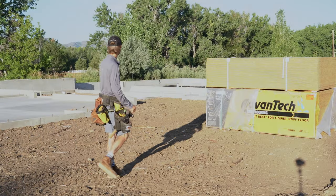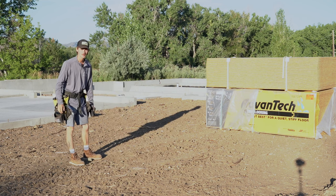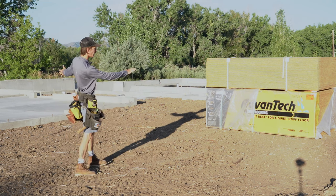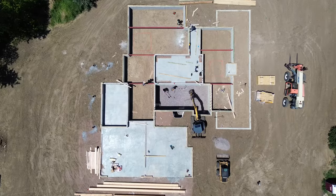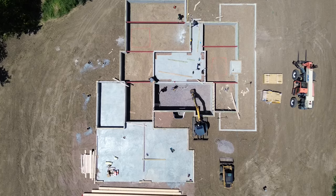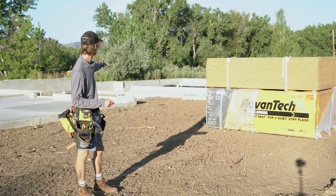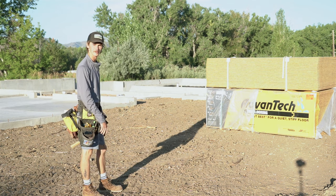My name is Jared Kaufman, I'm a carpenter here in Colorado. Today we're starting the house — we've got a foundation, some subfloor, joists, green plate, all that good stuff. So now what we're going to do is set some steel beams with tie, and then we'll get ready to roll.